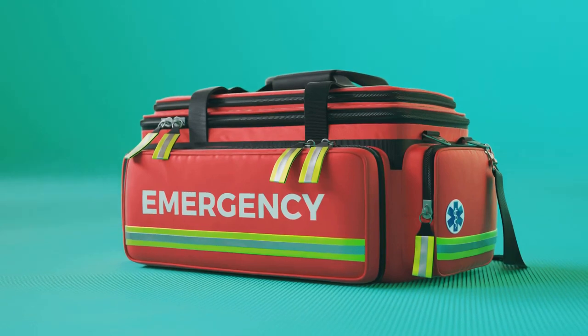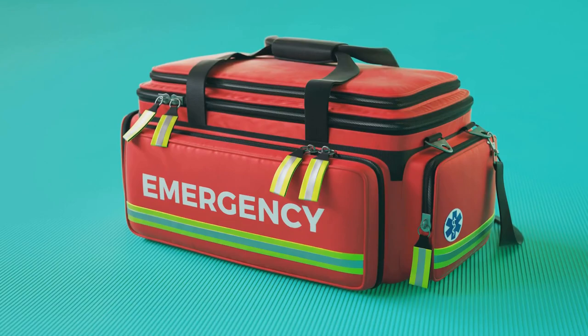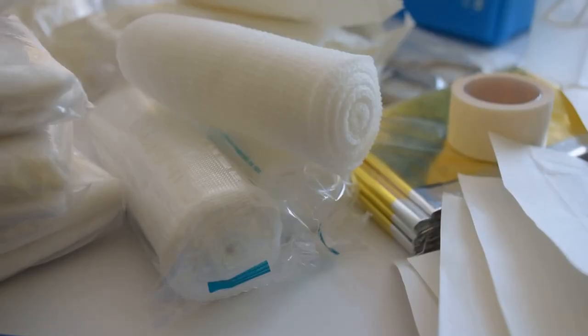This kit can be a lifesaver, literally, providing essential items to treat injuries, manage conditions, and potentially tide you over until professional medical help arrives.